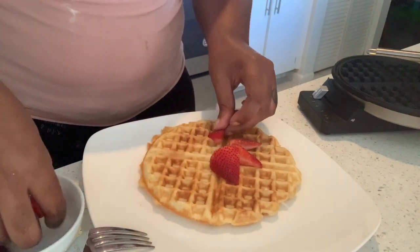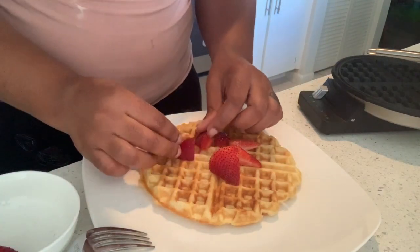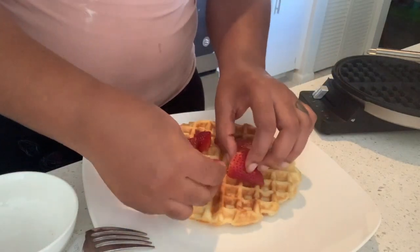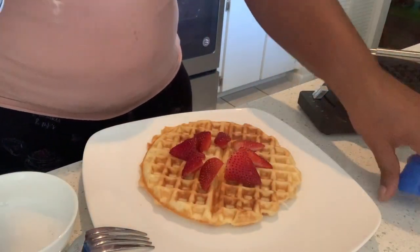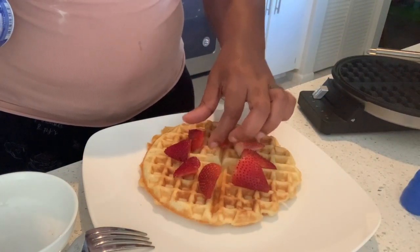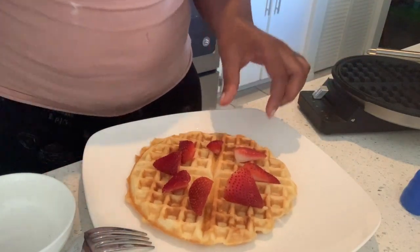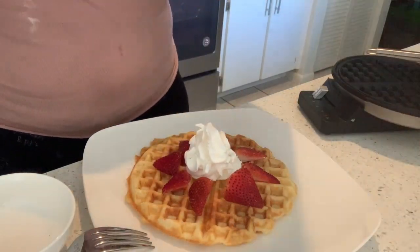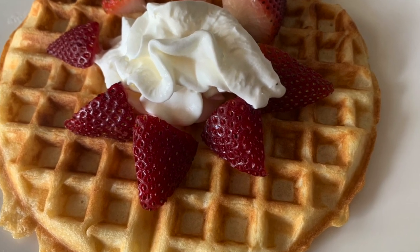Thank you so much to one of my subscribers, T, for getting me this waffle iron. I appreciate you so much — I really wanted a classic waffle iron for my birthday and now I have that, thanks to you. I've been eating way too many waffles; this is awful for my diet, but I don't care — I love waffles so much. Don't forget to like, comment, and subscribe to our channel. Thank you so much for watching.